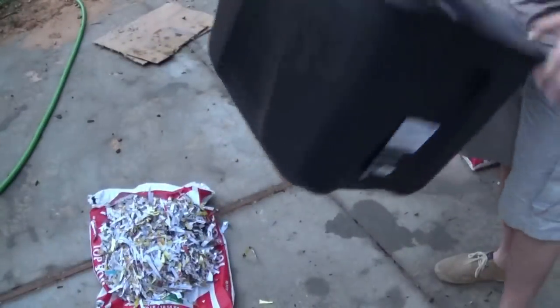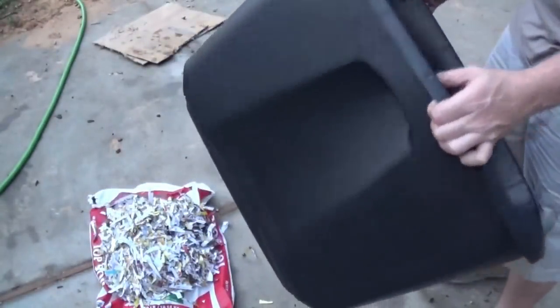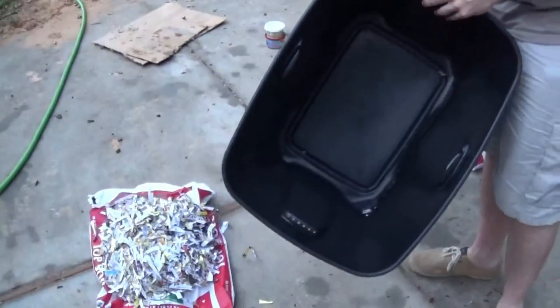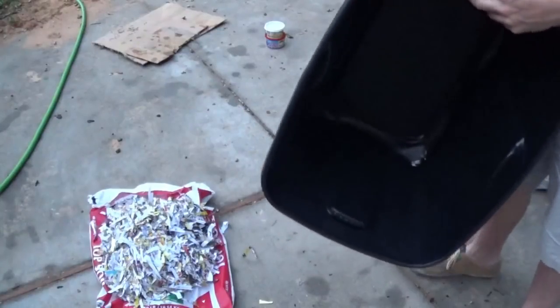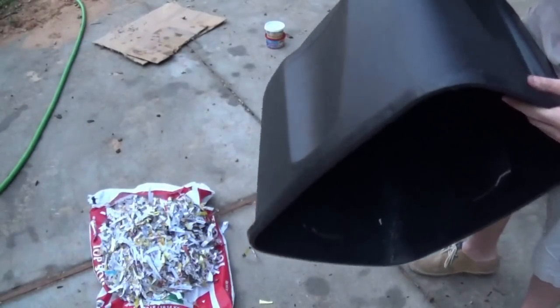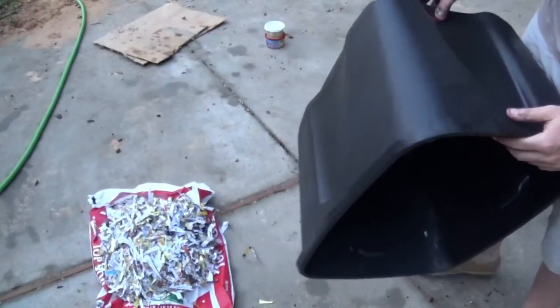Now we're going to move on to the Rubbermaid box for the red worms. This one's a lot thinner than the Tough box. We're going to do the same thing — drill holes in the top and then holes in the bottom right now.